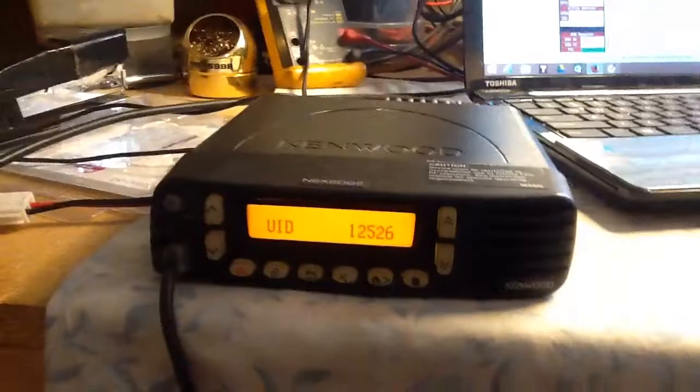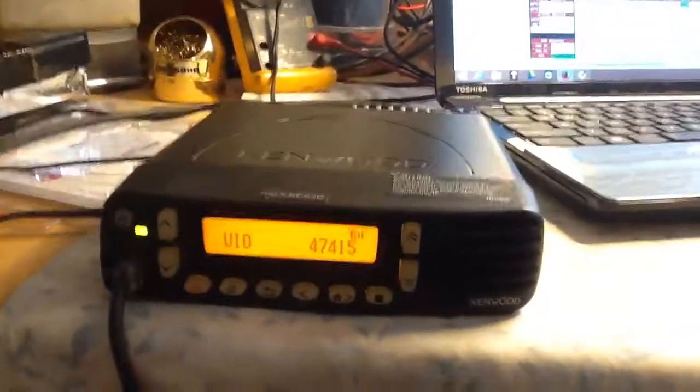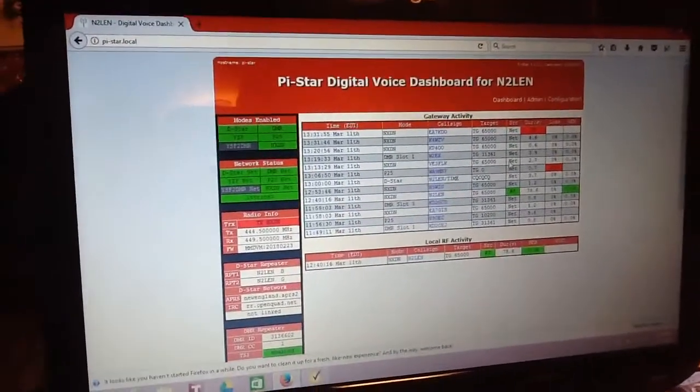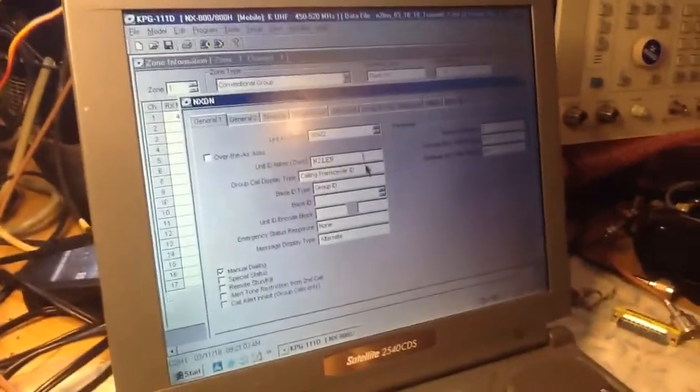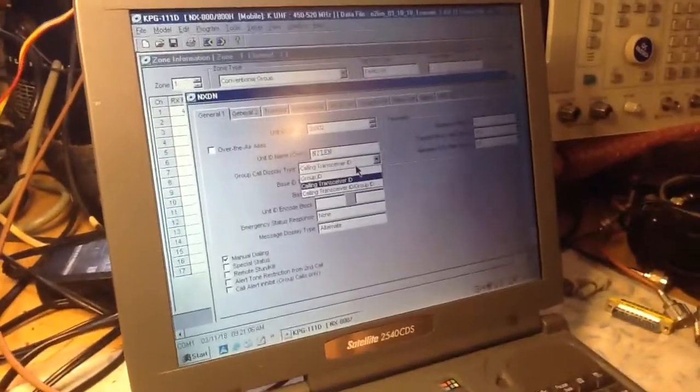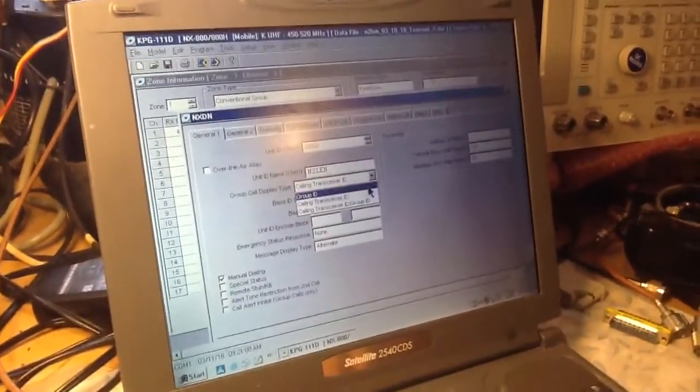The unit ID name for own — I put my call sign. If you want to display the group ID or the display type of the incoming transceiver, you can see that on the radio. Right now it shows the group IDs of the people that are speaking as it keys up. You can also show call signs — select calling transceiver ID, and you can select group ID or calling transceiver ID and group ID.